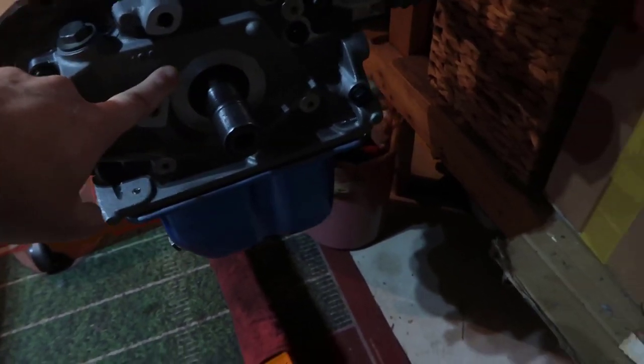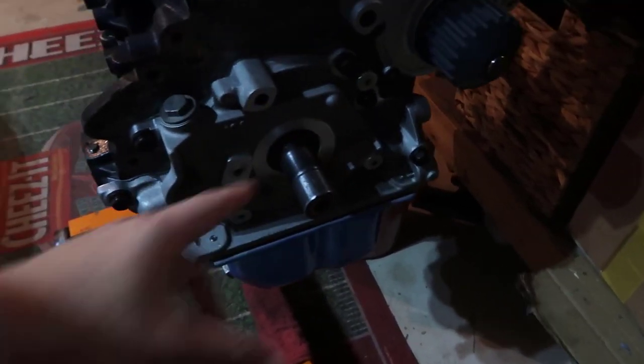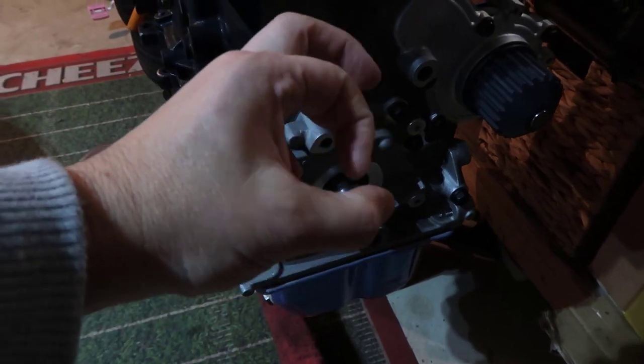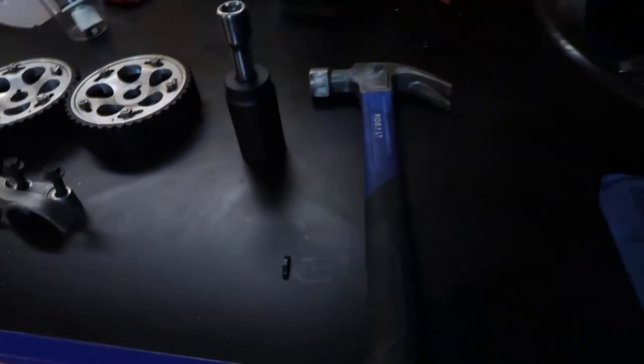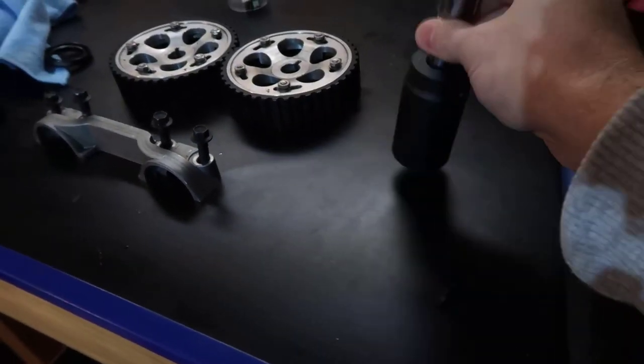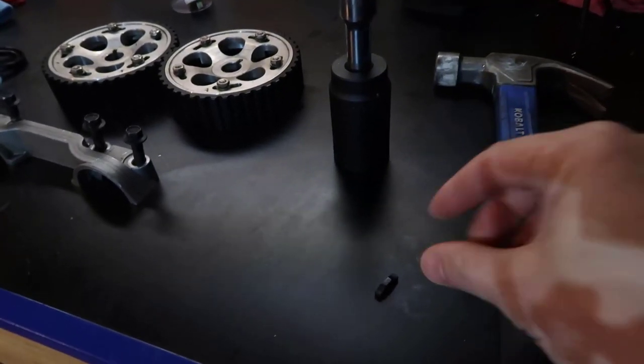So what I need to do is — it's very cold outside, so the metal has shrunk. I'm boiling the sprocket, and this is what we are going to use: the guide and this tool here to drive the sprocket in place, and a hammer if we need to.